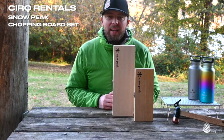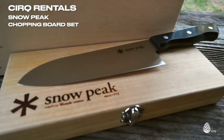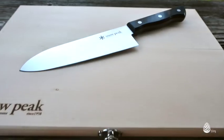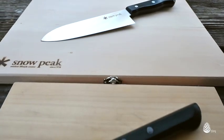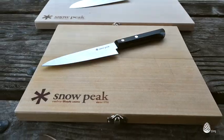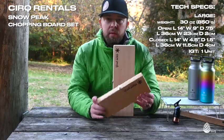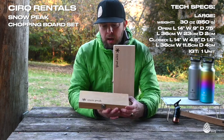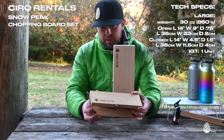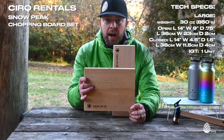Hi, I'm Jason with Cirque Rentals and today I want to show you the chopping board set by Snowpeak. This is a really nice piece of gear to add to your collection, and at holiday time this makes a really good gift for someone who does a lot of camping or cooking. These have a really great design — this is the smaller version, which Snowpeak calls the medium. It's a birch wood chopping block that folds in half to be nice and compact when you're traveling.